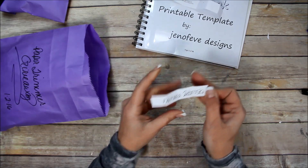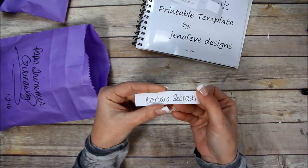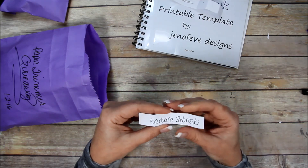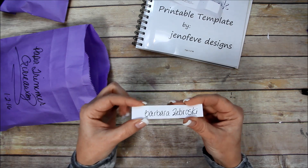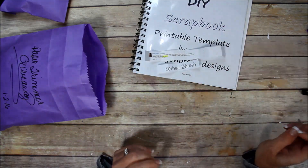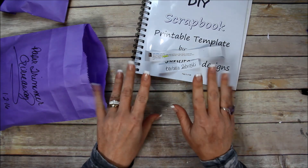Congratulations, Barbara Sabroski! You need to contact me through Etsy — send me a message so we can confirm your address and I'll be able to ship it out to you. Congratulations to Finally Crafting and Barbara, and I will see you guys later. Bye!